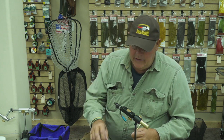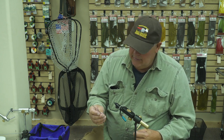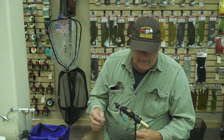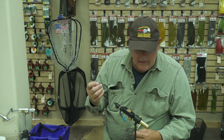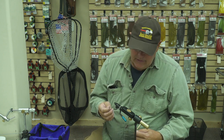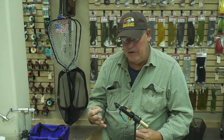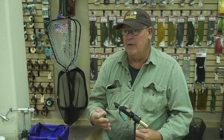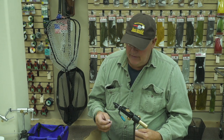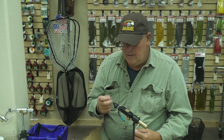The other material I'll be using is just a rubber bracelet material. You can find this at Walmart or something. This is a pretty important feature in this pattern because one of the problems with a lot of mouse patterns is the tail material has a tendency to wrap around the shank of the hook. What makes this material nice is because it may get wrapped under there, but it'll kick itself back out. So it's very effective.